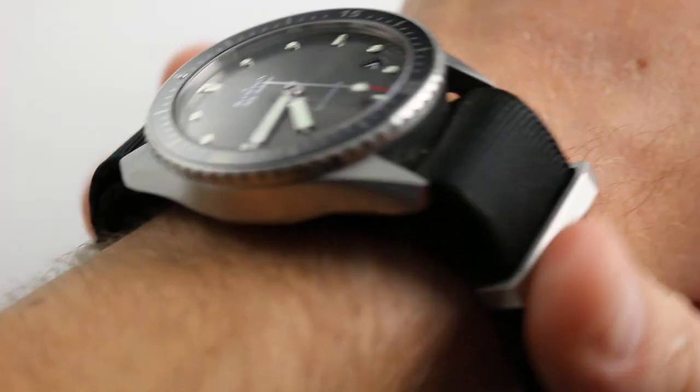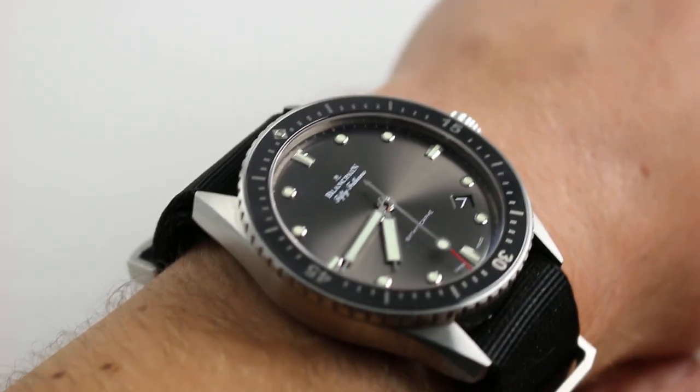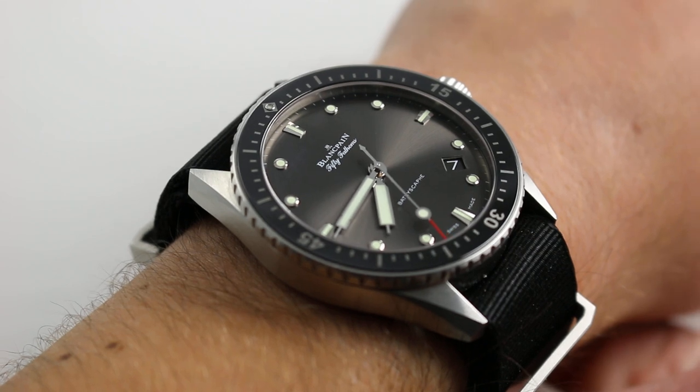Hi, I'm Tim. Welcome to our channel and thanks for logging on. Today we're discussing the Blancpain Fifty Fathoms Bathyscaphe.